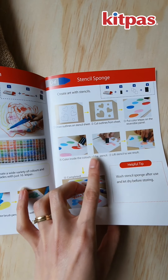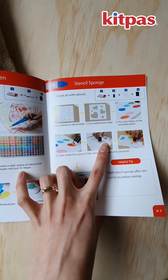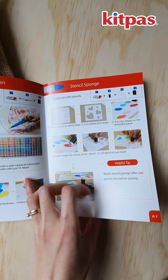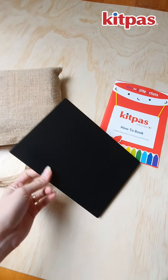I think the Stencil Art is so cool. You use a finger sponge and smudge it into the stencil to create cool effects. And we have the reversible panel.